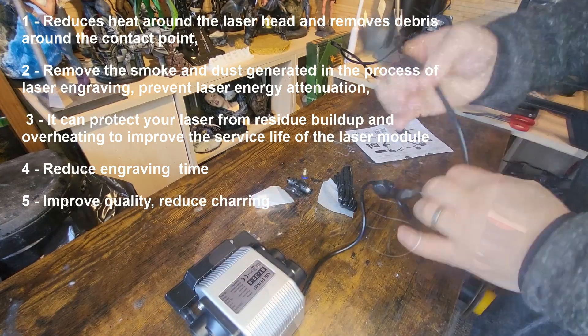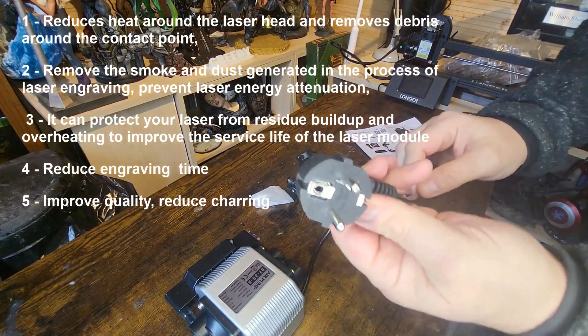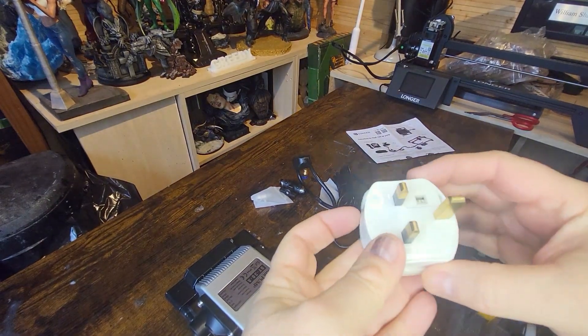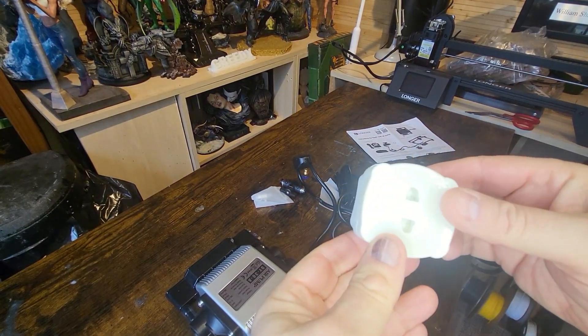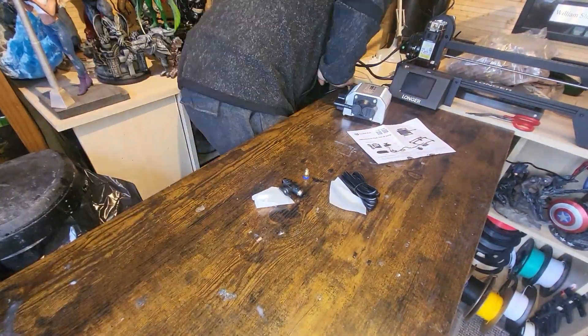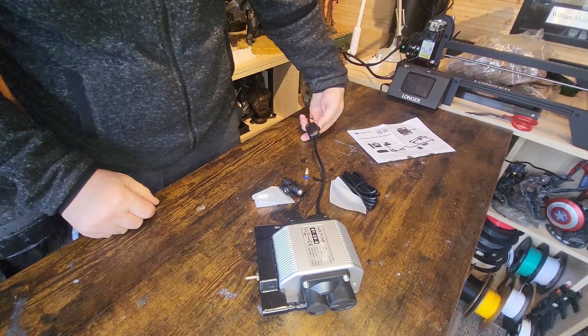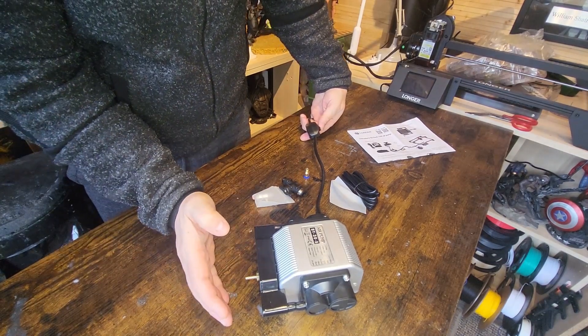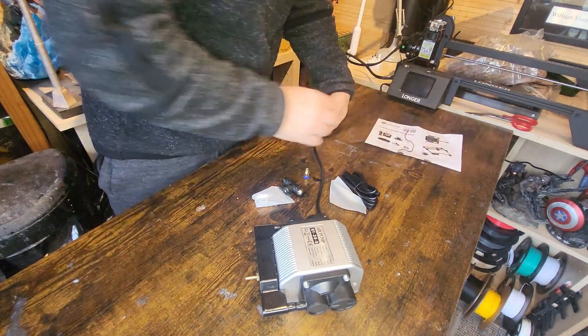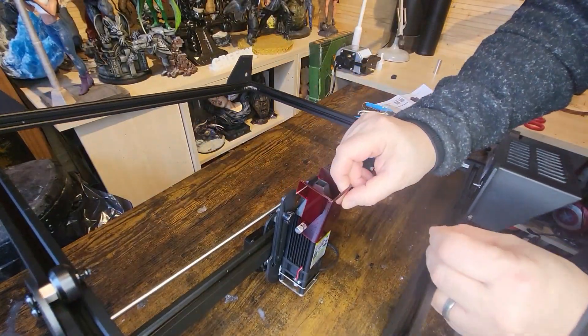If you've got a laser engraver, I thoroughly recommend you get one of these too. Mine came with a non-UK plug, but luckily I have an adapter so I can just plug it in and go. First, I test to make sure it turns on - and yes, it turns on and it's blowing out some air. I put a bit of paper there just so you can see. There's quite a considerable amount of pressure, quite surprising really.